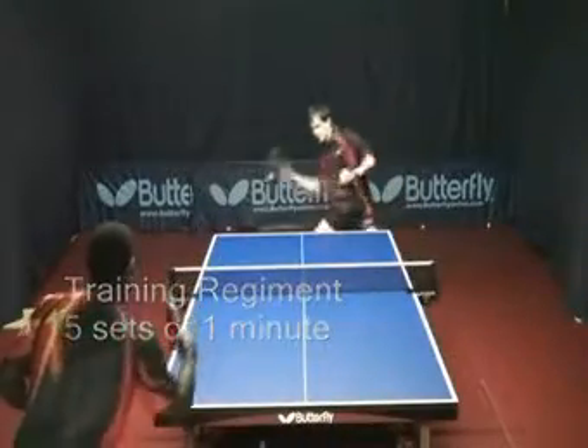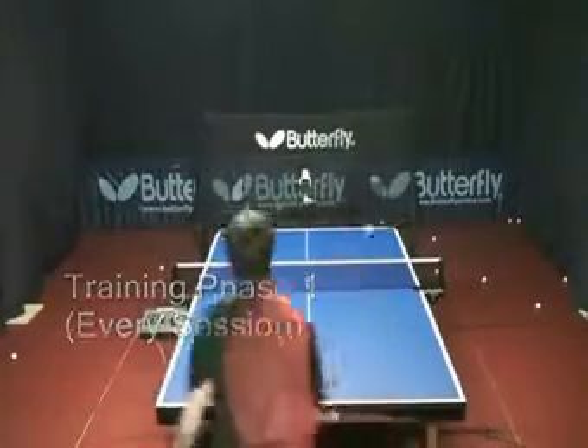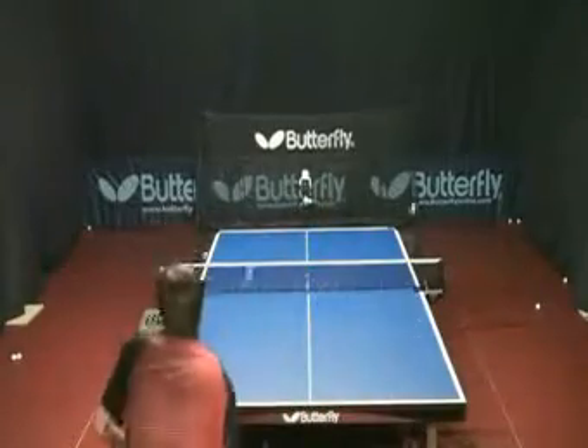Do it 5 sets of 1 minute, and do it every time you train. Try to expand it to 2 backhands and 2 forehands from the backhand to the backhand.